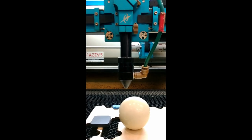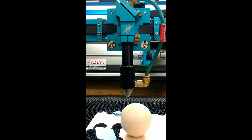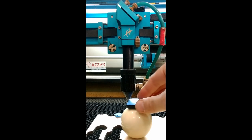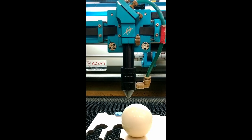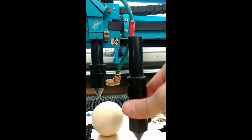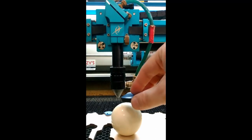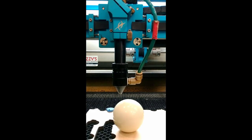A few of the optics we have allow a wider range of depths for the focus point. We could use the four-inch — this big tall one — but it doesn't make as fine a point, so we won't get as nice detail on it. So we'll use the finer optic. I'm going to bump the table up just a tiny bit and then head to the software.